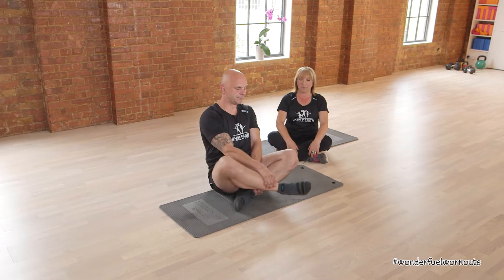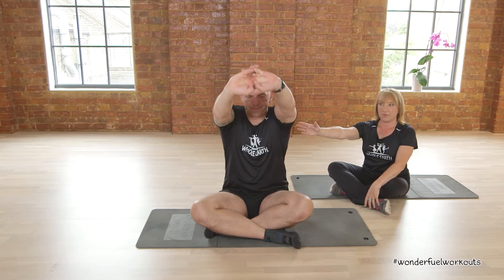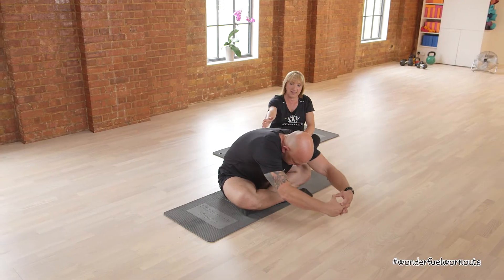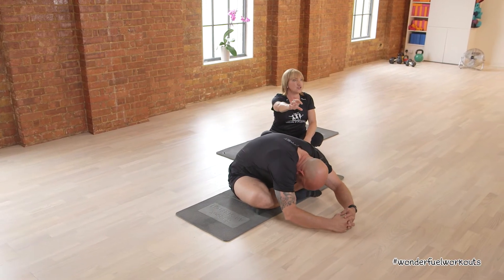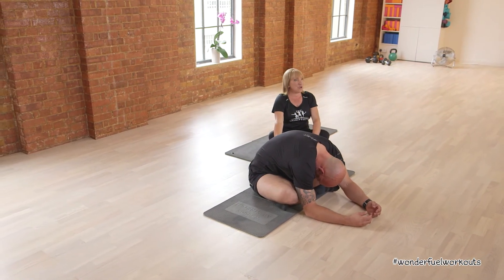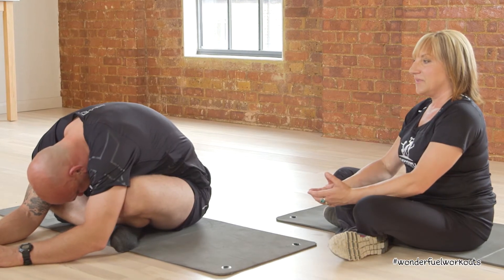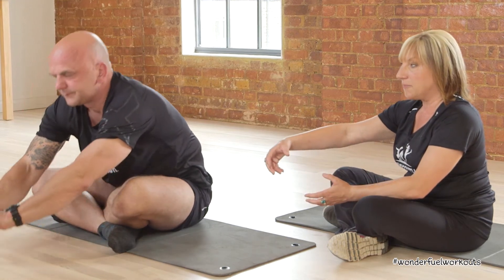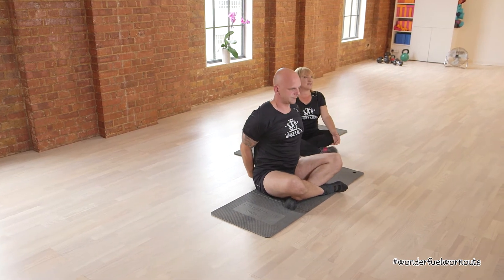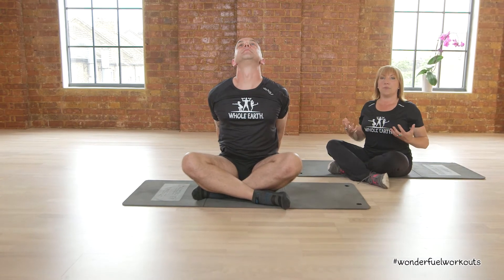Now just sit how you're comfortable, Mark. You're going to push the arms forward for an upper back stretch. Now lean forwards as far as you comfortably can — this is going to stretch all the way down your back. Breathe; really important to breathe through these exercises. Then slowly come up, take the hands behind you and squeeze your shoulder blades together.